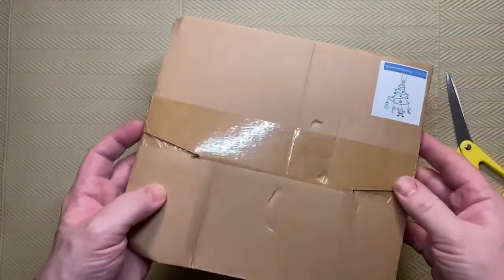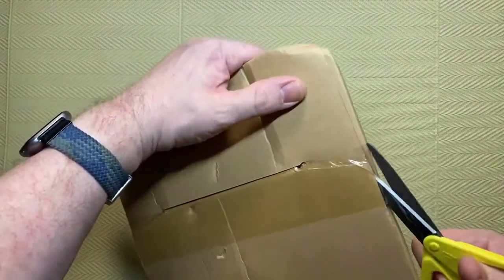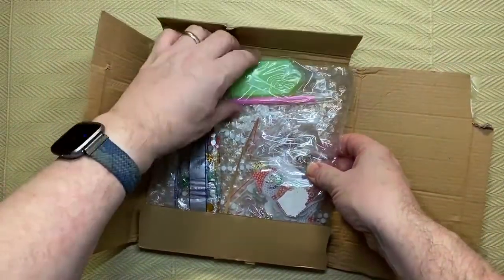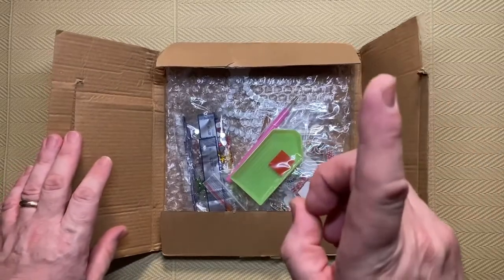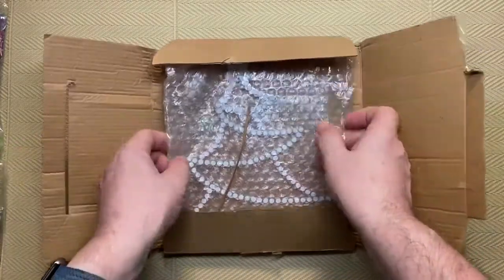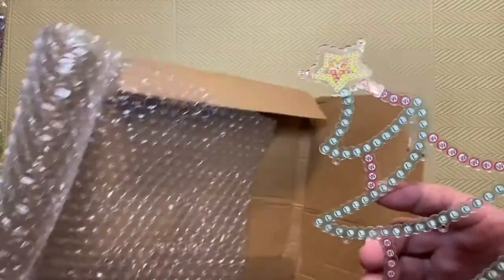Hopefully it hasn't affected the contents, but we are about to find out. Okay, so that is the whole kit again. Rather than going through the whole thing again - I'll put a link to the original unboxing up here - I'm just going to cut to the chase. It is a complete kit, all the pieces are here, but it looks like it isn't in one piece - the star is broken.